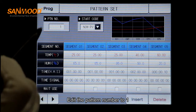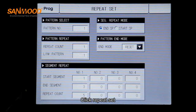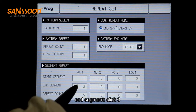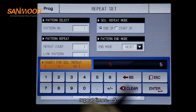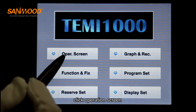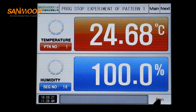Edit the pattern number to one. Click repeat set. Start segment — click one. End segment — click three. Repeat times — five. Click operation screen. Pattern number one. Run the machine.